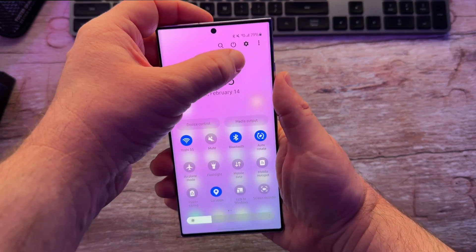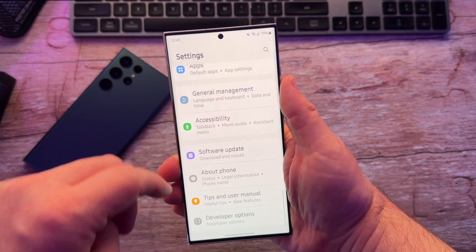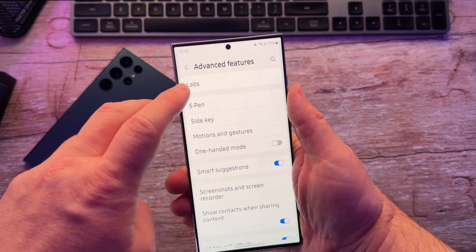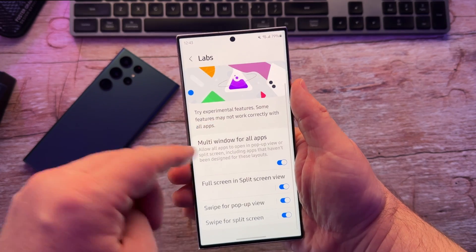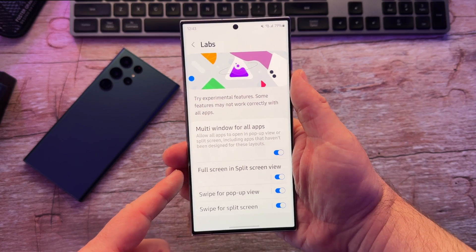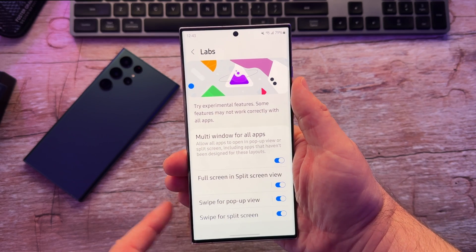The first thing you want to do is swipe down from the top, hit the gear, and then go down until you see Advanced Features and tap on Labs. Make sure you have all these things turned on: Multi-window for all apps, Full screen and split screen view, Swipe for pop-up view, and Swipe for split view.